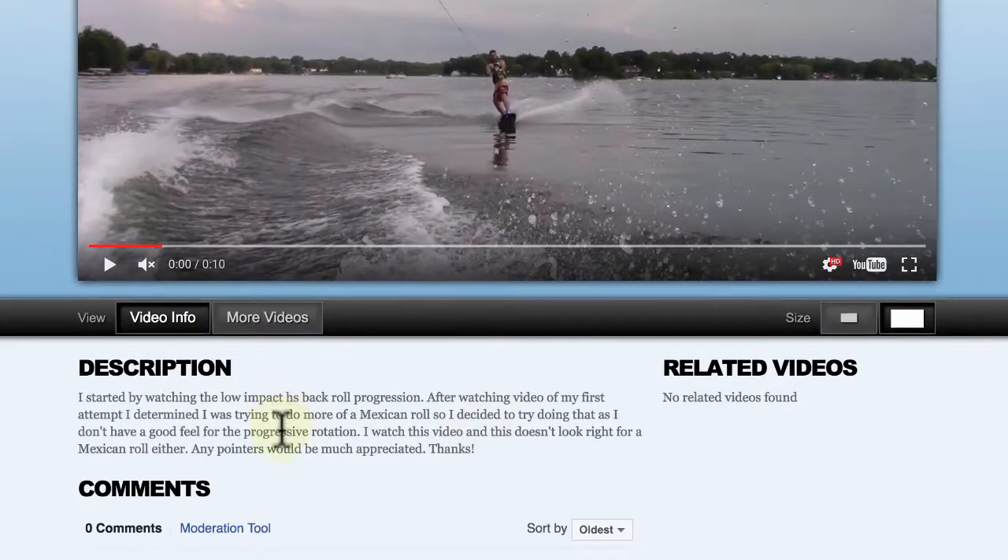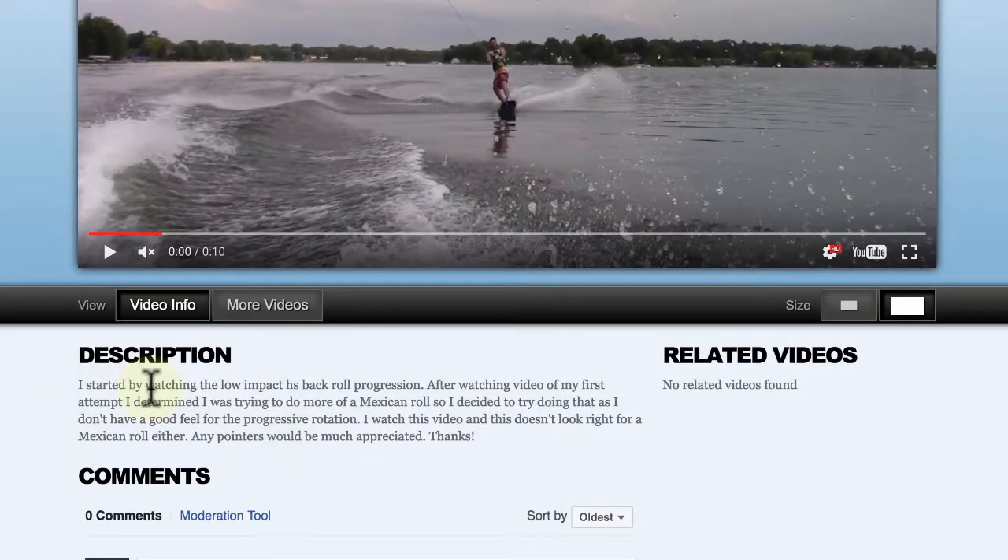As mentioned in the description, you say you started watching the low impact heel side back roll progression. After watching video of your first attempt, you determined you were trying to do more of a Mexican roll. So you decided to try doing that as you don't have a good feel for the progressive rotation. You watched this video and it doesn't look right for a Mexican roll either. Any pointers would be much appreciated.